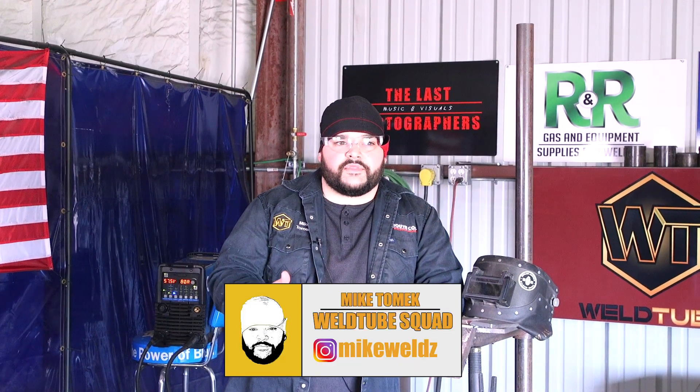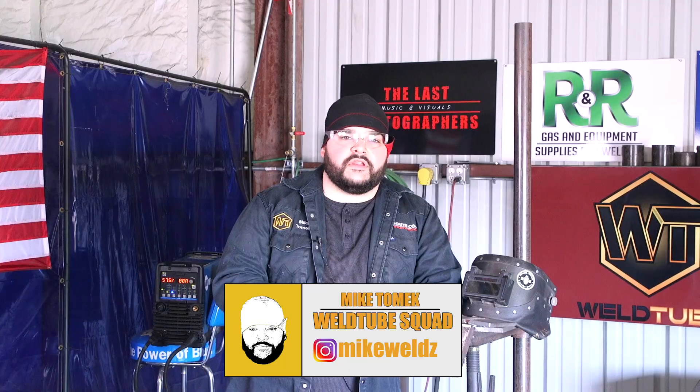Alright guys, welcome back to WorldTube. Mike here, and we're back to doing another basic video.